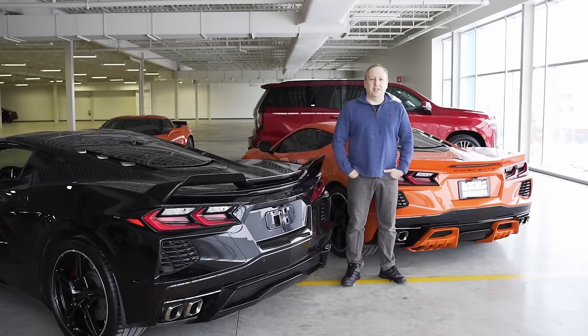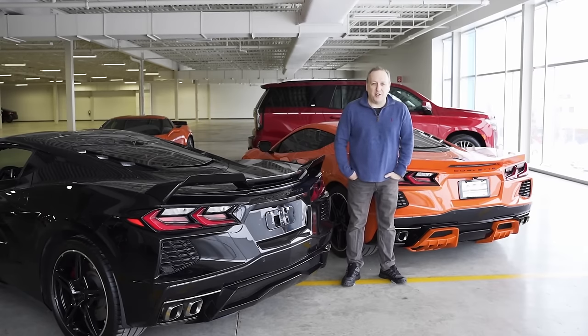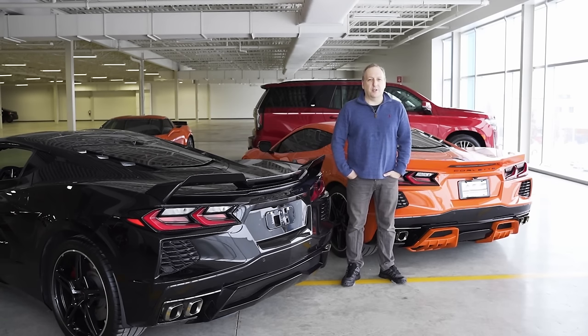Hi, welcome to ACS Composite. My name is Joseph and we're back starting with new products for the C8 Corvette. If you're here watching us, you're probably one of our customers or followers, or you just purchased a brand new C8 and you're doing your homework on what you could do.